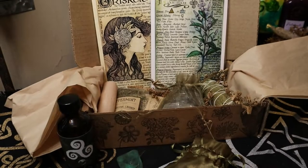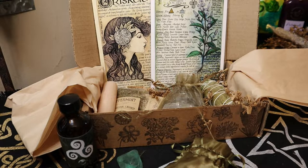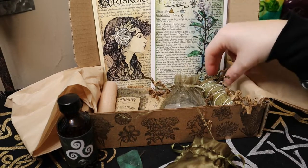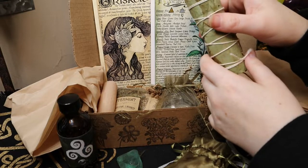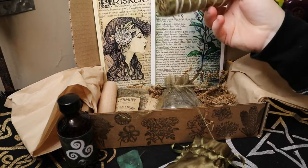Fluorite is one of my favorite stones. I actually have a couple pairs of fluorite earrings and I just love them. I think they're a beautiful, well-rounded kind of stone for all natural purposes — like if you're going to do healing work. I love fluorite.